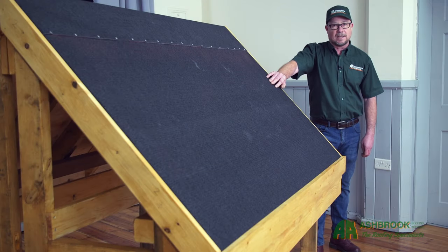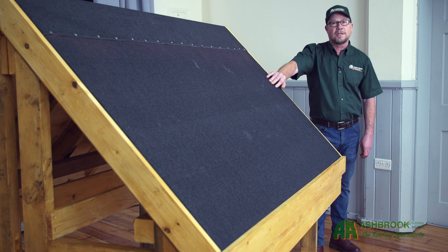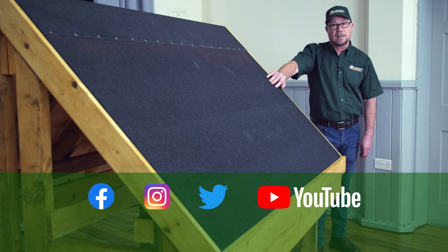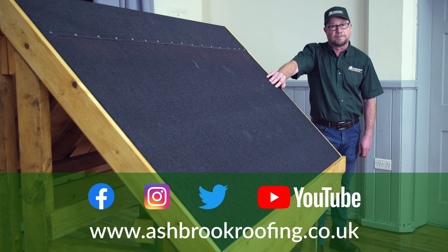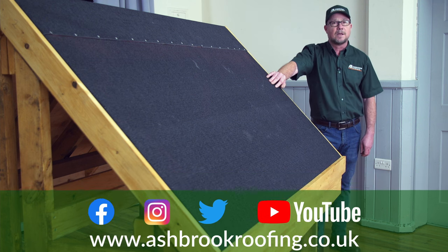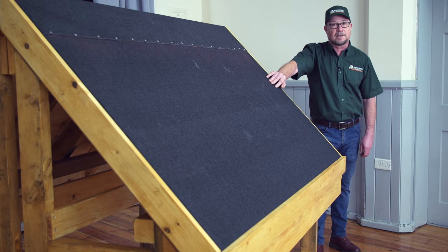Well, that's it — you've done it! Thanks for watching the Superflex shed felt video. I hope this helps you with your project. If you want, post us a like or subscribe for further technical advice. To view our full range of roofing solutions, visit our website, or alternatively simply scan the QR code on your product packaging and this will bring you straight to us. See you next time.